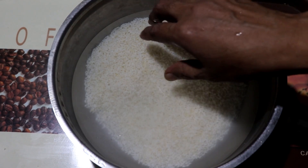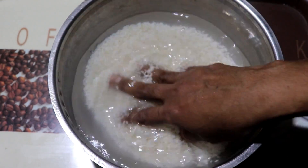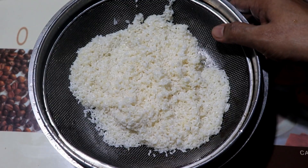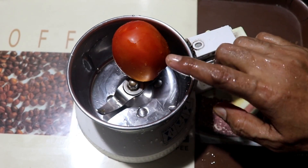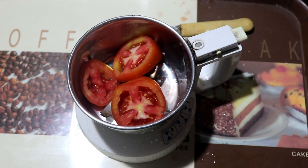Today, I am going to cook rice. Let's remove the paste.